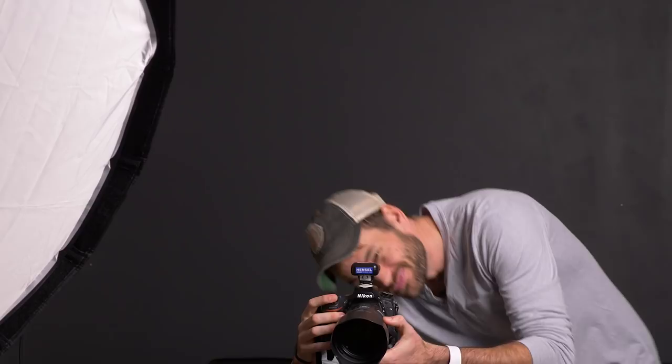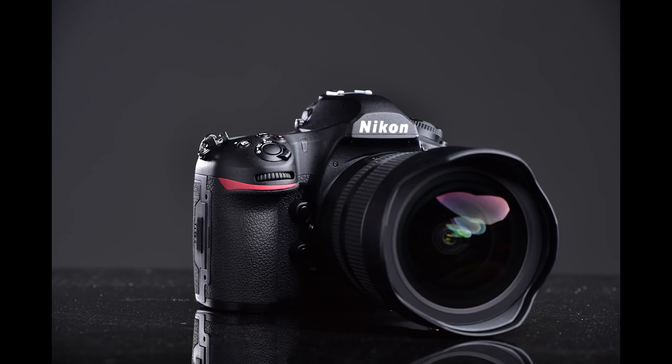The goal here is very simple. We're going to take one shot, but the camera will actually take two because we have it set to bracketing. In the first shot, we're just lighting with the background light — a pure white background on a totally black camera. Then very quickly after that, it takes another shot where the background light does not fire at all, and the three lights set to the camera will fire. Let's give it a try. Perfect.